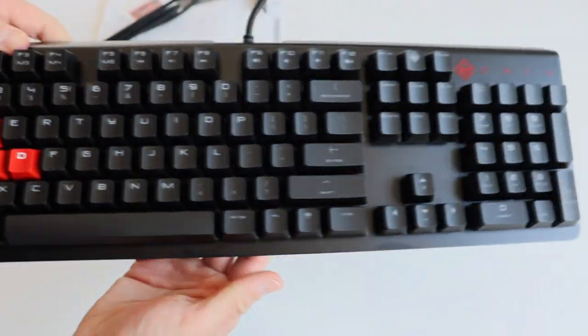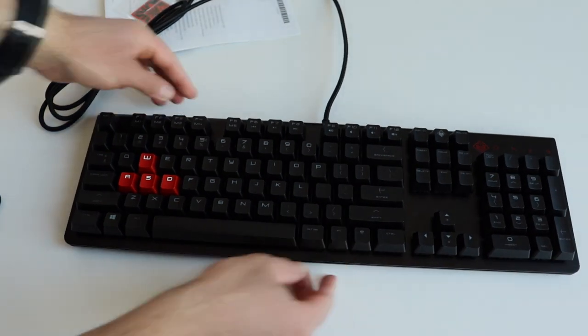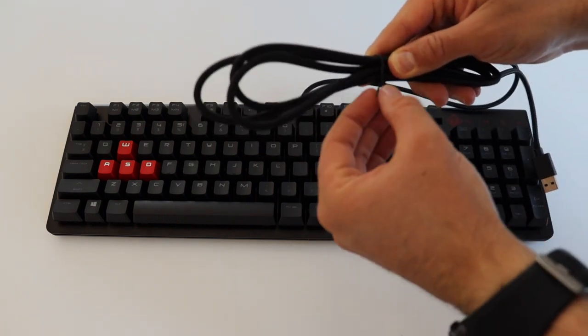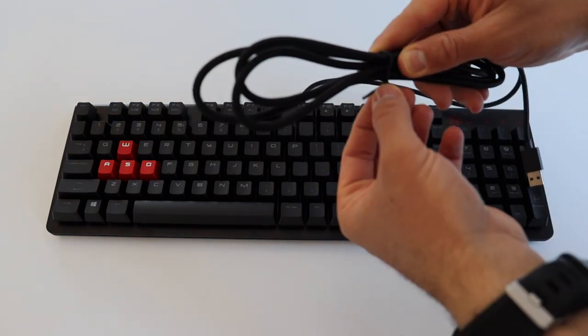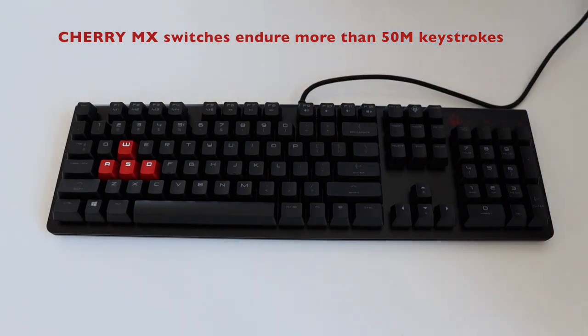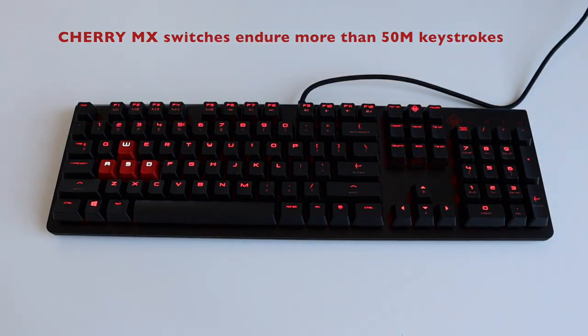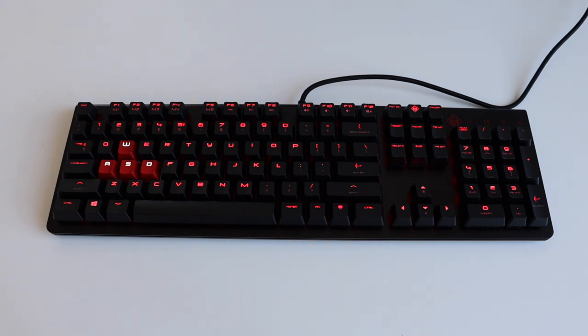The product is made in China. The HP Omen Encoder keyboard offers 100% anti-ghosting with full key rollover. The Cherry MX switches endure more than 50 million keystrokes.